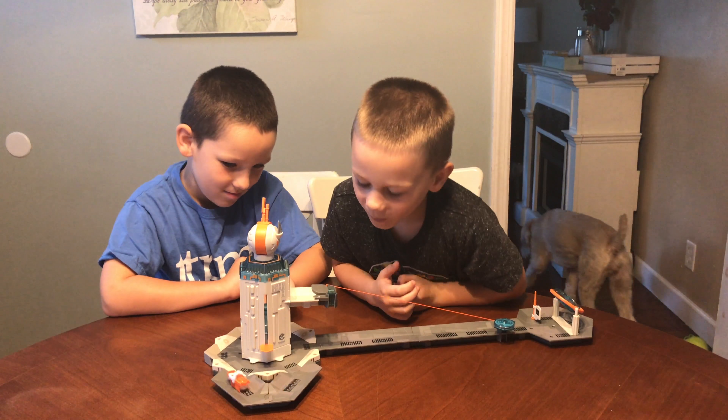The cool thing about Hexbugs is when you turn them on and just put them somewhere, they just walk around wherever they want — more like a speed run. They're pretty much just like hamsters.